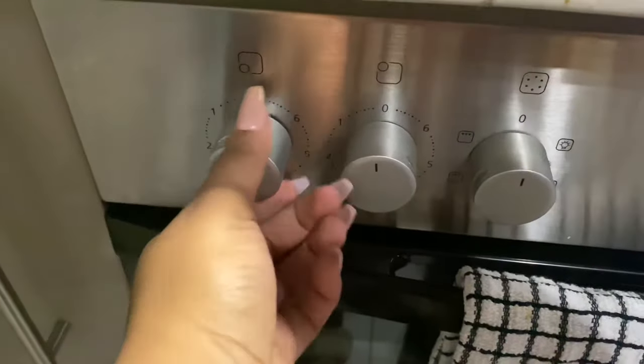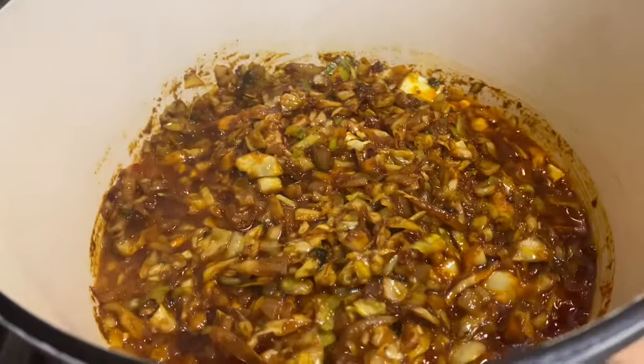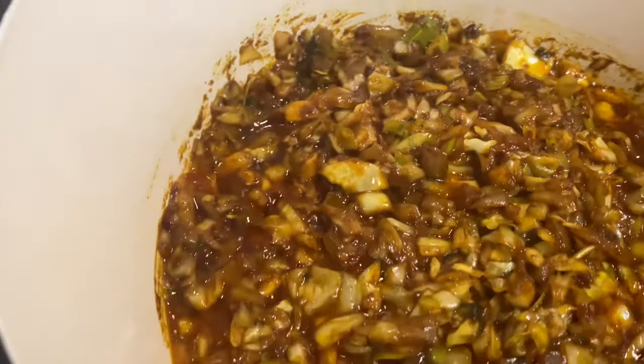Then we will reduce our heat to low, cover the pot with the lid, and let this cook for a good 5 to 10 minutes. Between those periods, do continue to check on the cabbage and scrape off some of the flavor to ensure that it does not burn. We'll let this cook until the cabbage is nice and soft.